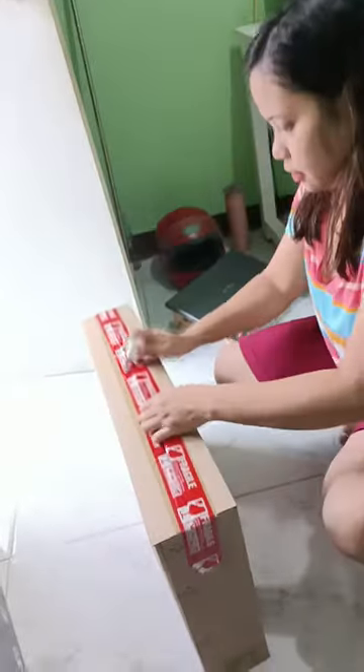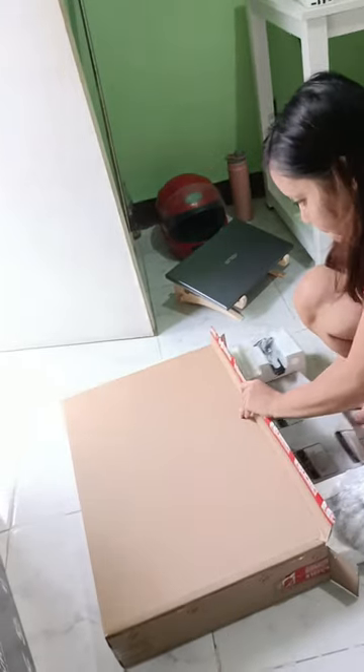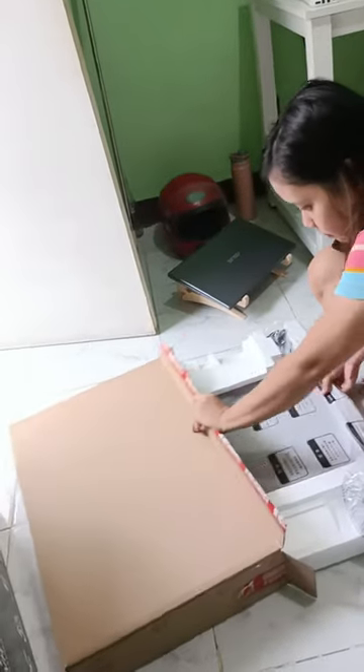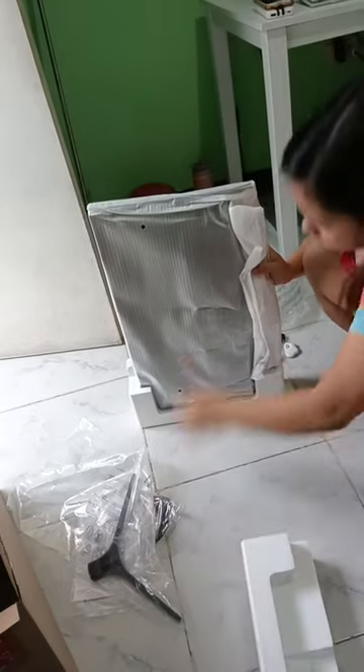Now, inside the box, we find the VH238F monitor itself carefully wrapped in protective foam. Let's remove the foam and take a closer look.